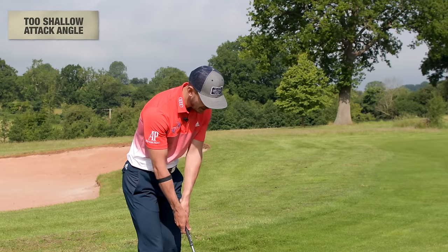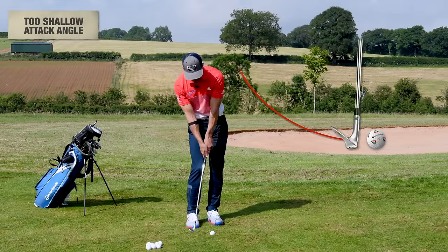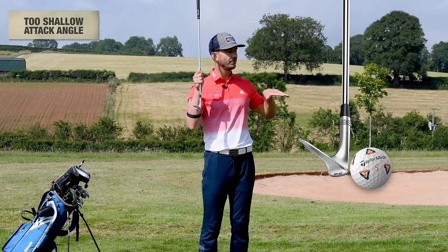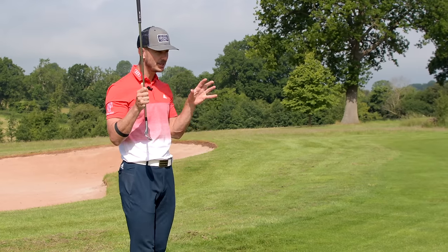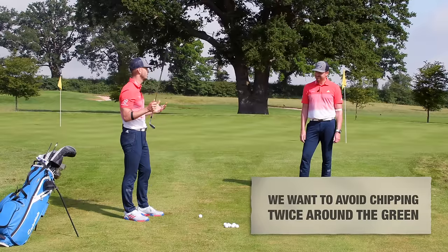Too shallow is when we're hitting on the way up. We can hit the ground first — sometimes it brushes, but more often than not we'll get a knife or skull shot where we hit the golf ball halfway up. It goes flying through the back of the green, and you're left with another awkward chip shot. If we're chipping two times around the green, our scores are going to add up.